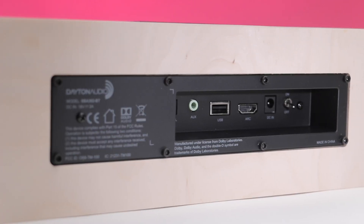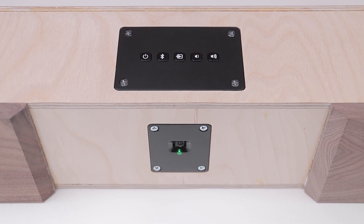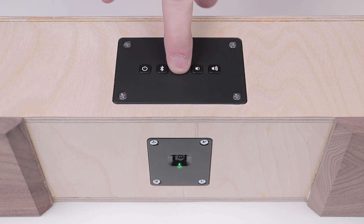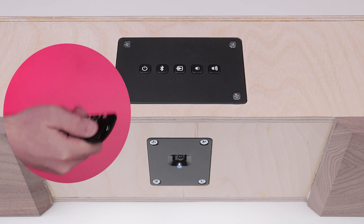The SBA302BT also has a unique remote learning feature. This gives you the ability to control the five buttons on the control panel with any IR remote control. Simply hold down the input button until the front panel LED starts blinking. Release and press the button of the control panel you want to control. Then point your remote at the front of the panel and press the desired button. Works like a charm.